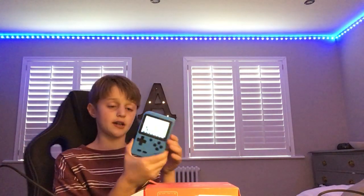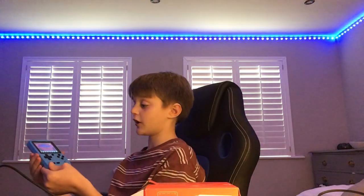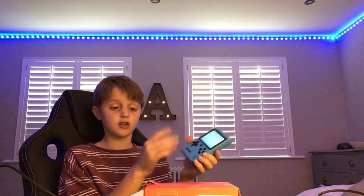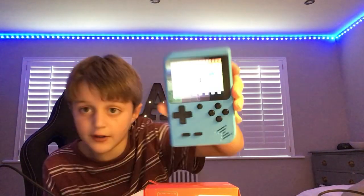Obviously this is pretty small — it's a mini Game Boy. But it works, and as long as it works I'm happy. It is pretty chunky though. The mini ones I've seen on Amazon tend to be a lot slimmer. Super Mario Bros. — there's a lot of games. It does actually come with 500 classic games, which is kind of crazy.